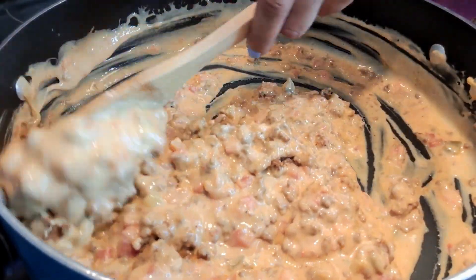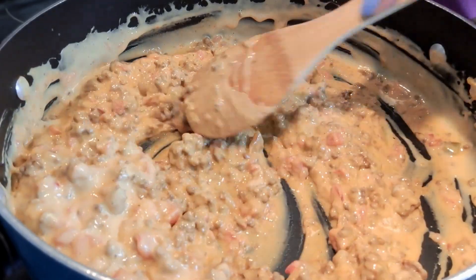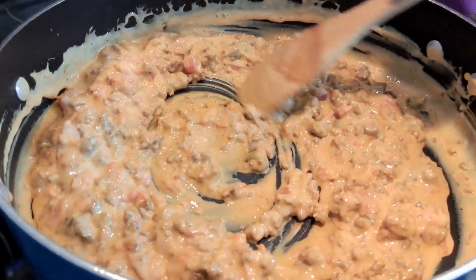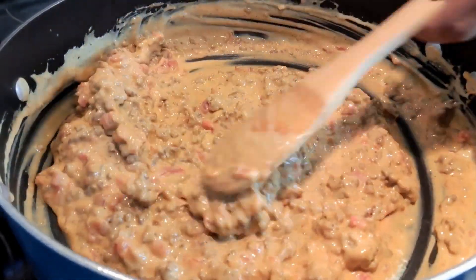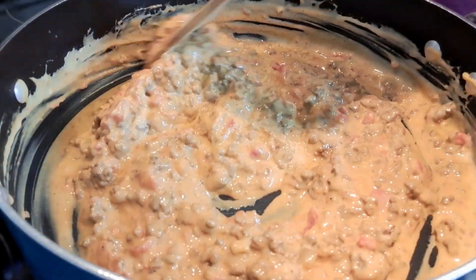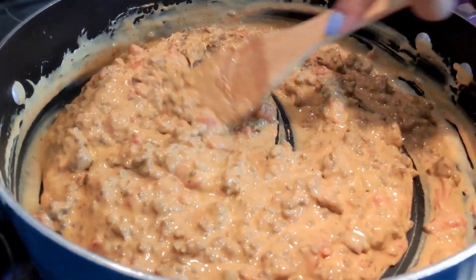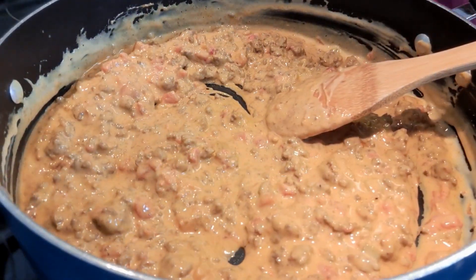I'm using all products that I already had in the house — I didn't go out and buy anything. I'm going to let this go for two more minutes, let it warm all the way through. Because, like I said, that hamburger meat was in the refrigerator. I'll be back in two minutes.